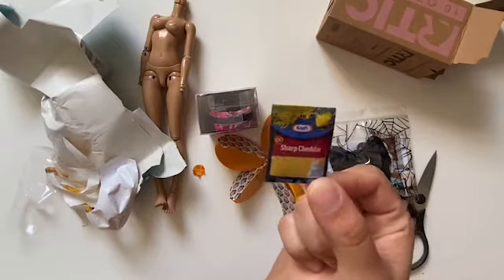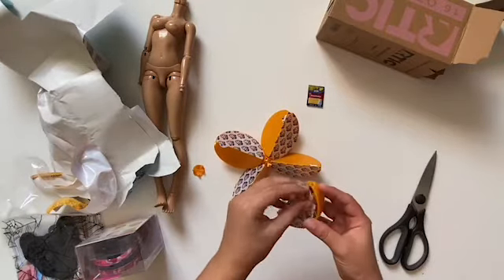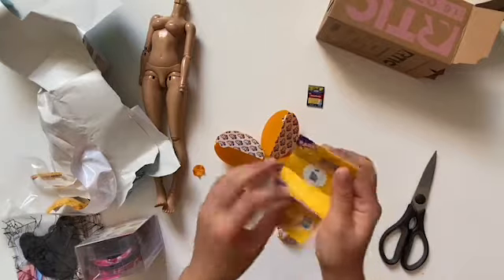The first item that I opened was sharp cheddar. I love sharp cheddar, so that was a good one. I don't know how much I'm going to use this, but it's so little, it's so thin. I feel like it won't really be seen in pictures.